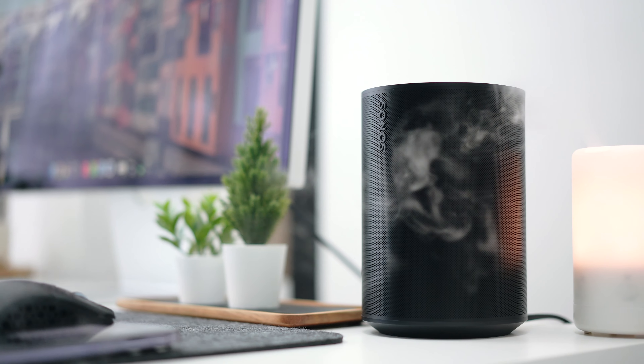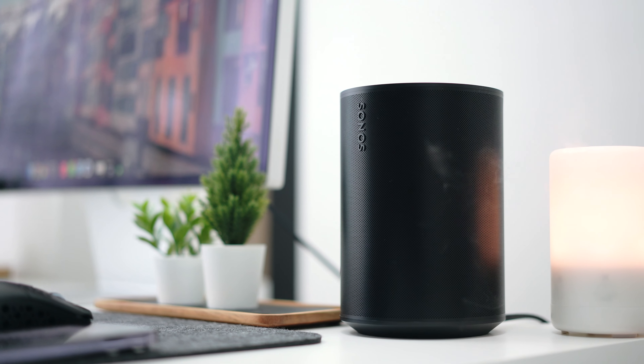Hello everybody, welcome back to the channel. Have you ever wanted to get yourself a brand new speaker from a reputable brand — high quality, but one that doesn't really break the bank? Today I have the Sonos ERA 100, a more affordable kind of high-quality speaker that I've been testing out for the past one to two weeks.